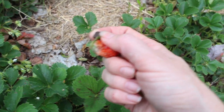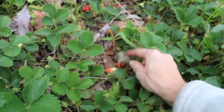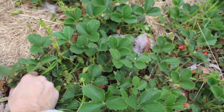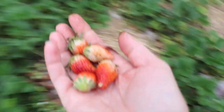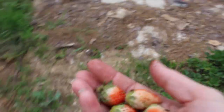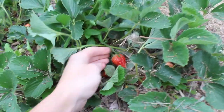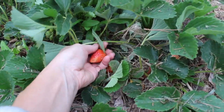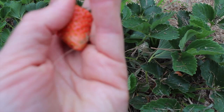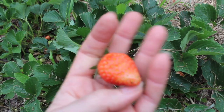That was a snail eating that one, so we need a beer trap out here. Now that looks like a full-size strawberry — it's got a little nibble out of it. I'll wash it really good, nobody will notice. It's fun when you start getting actual size strawberries.